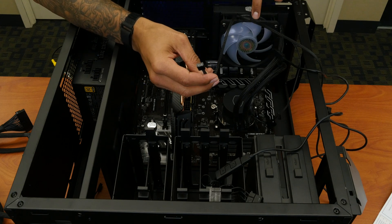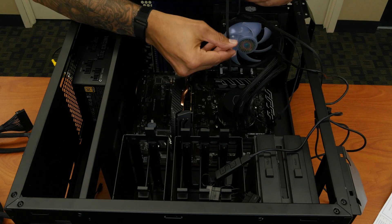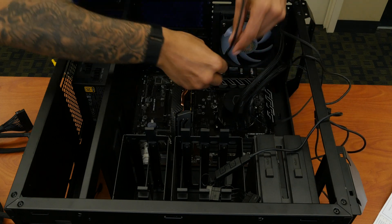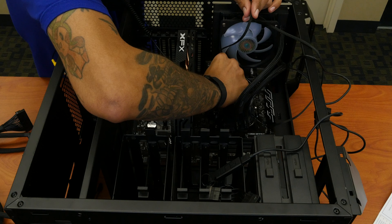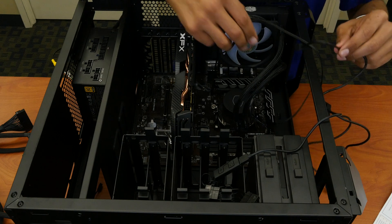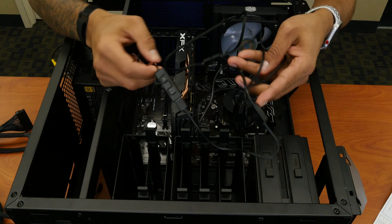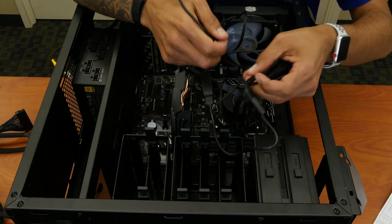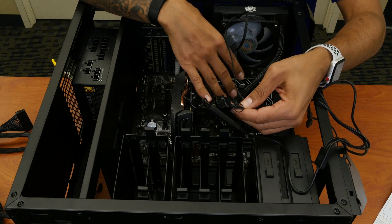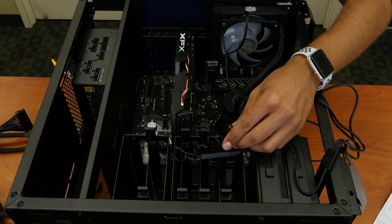The CPU fan has a connector, so we actually have to connect it to the motherboard right here, which is a system fan port. Now, it's a lot of cabling — you're going to have one loose cable, which is okay, don't freak out about that. But we need to give the CPU unit power for the RGB so you want it to glow when it's turned on. So we've got to connect a Molex connector.